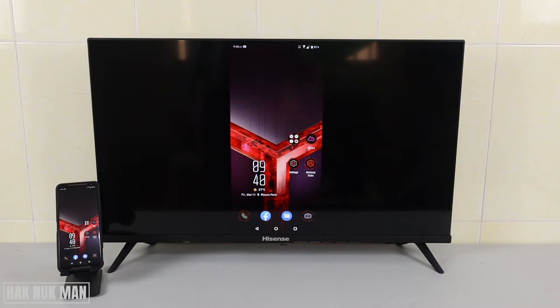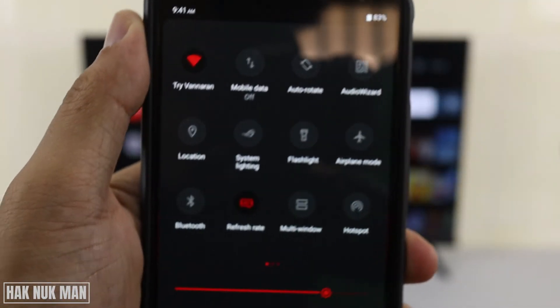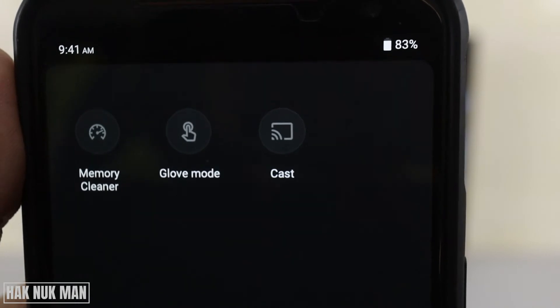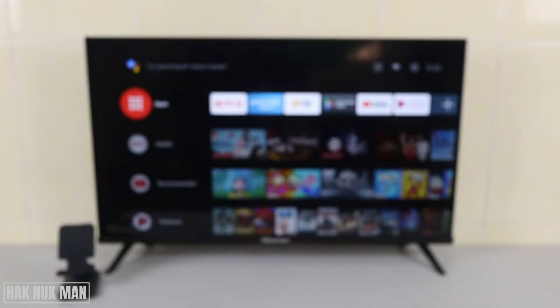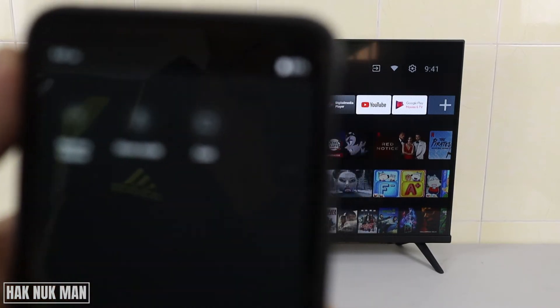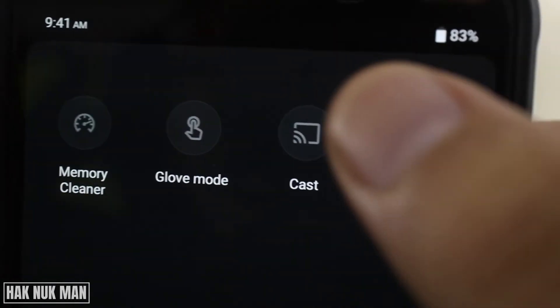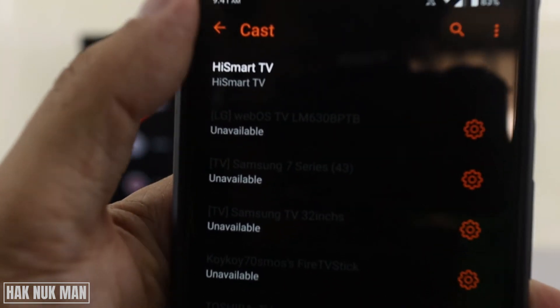First of all, you need to look at the top bar of your mobile phone and find this function — it's called Cast, or for my Samsung phone it's called Smart View or Smart something. But the logo is the same. So you just press that logo and then you will see your TV's name — it's Hisense Smart TV — and then select it.